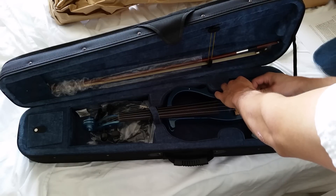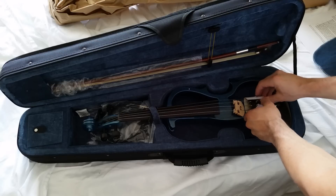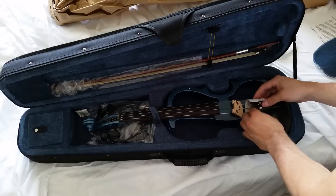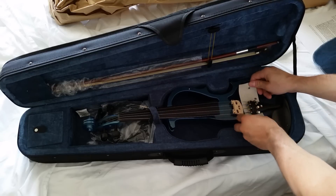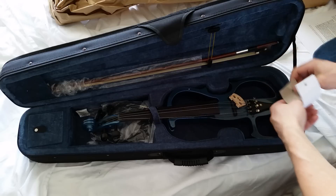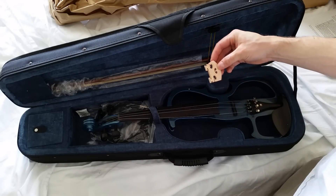I don't know why this is attached to there. Oh, the bridge just came off. Maybe this is to protect the tuning pegs, I don't know — it's a bugger to get off. The strings are very, very, very loose. Here's the bridge.